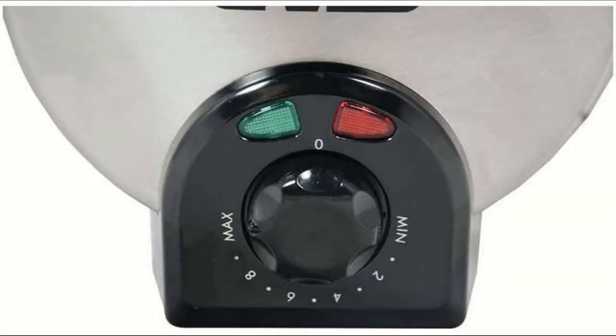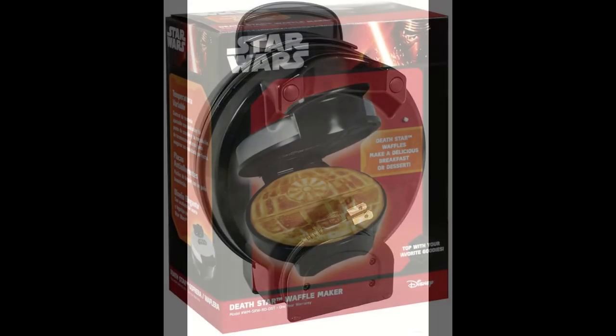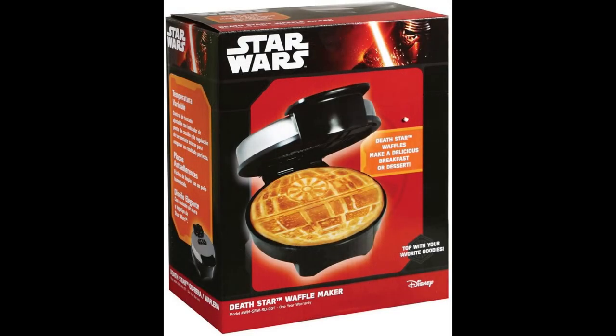Makes a great gift. Bring pop culture into every kitchen. Perfect for your favorite Star Wars fan. ETL certified. Designed for 120V systems in the US, Canada, and Mexico.